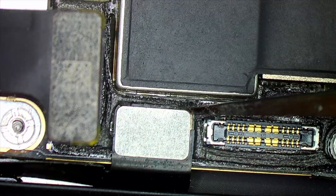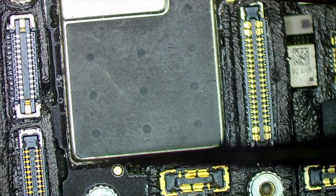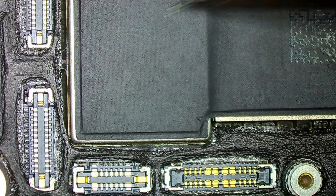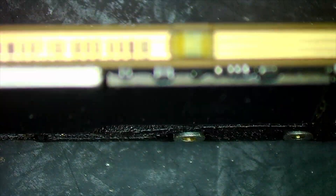This PCB has two layers — there are components on the upper layer which I can see, and there are other components on the bottom layer I cannot see right now. I don't know where the faulty component is, so I'm going to use my thermal camera to see which part of the board is getting the most heat.